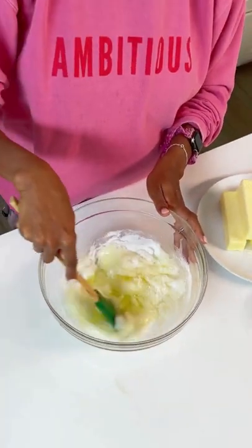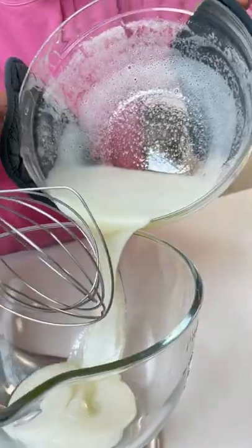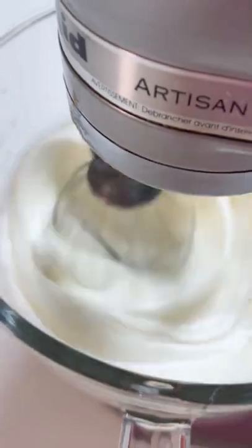Then mix in your sugar and your salt. Then add over simmering water and stir until we get to 160 Fahrenheit. Now we mix that baby until we get to a nice glossy meringue.